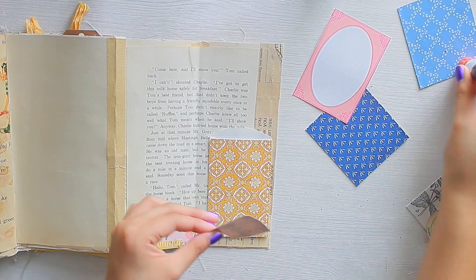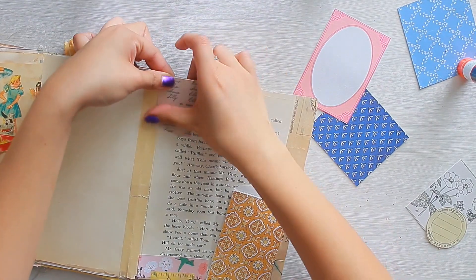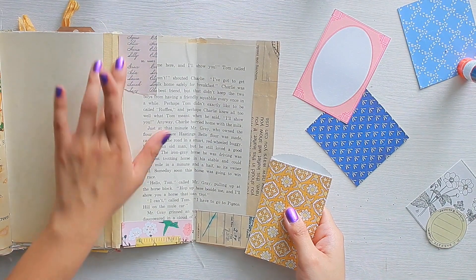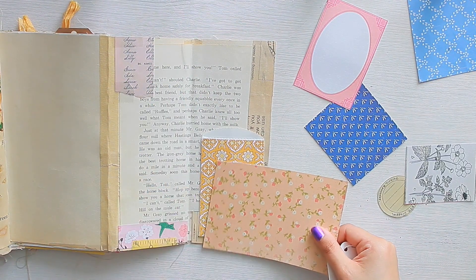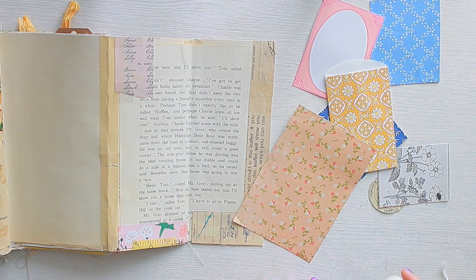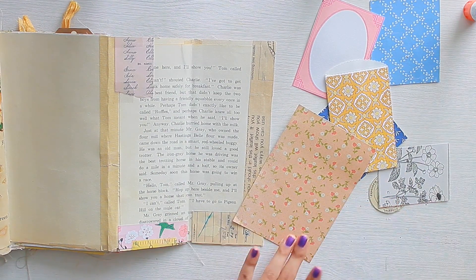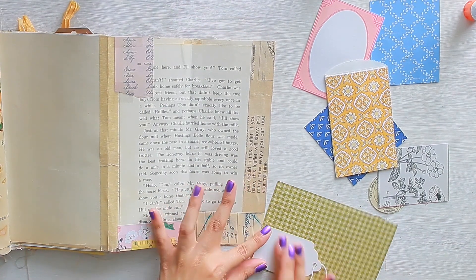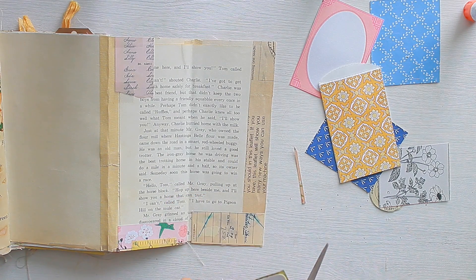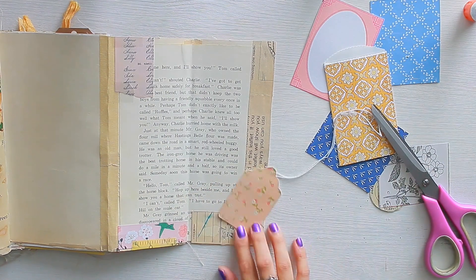Now I'm pulling out a replica or mimic of vintage paper — this is actually a scrapbooking paper from Seven Gypsies, which is one of my favorite scrapbooking paper lines. I'm not sure if they're still producing paper but they are definitely one of my favorites. I'm trying to incorporate a little bit more florals — during the summer and spring I really enjoy incorporating floral scrapbook paper, and florals in general in the form of washi, fabrics, and anything else I have lying around with floral imagery on it.